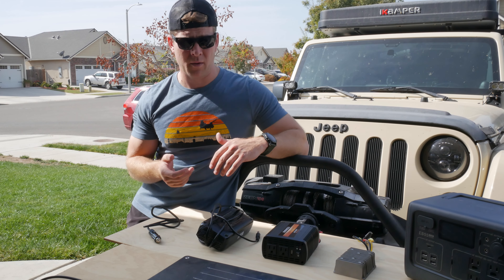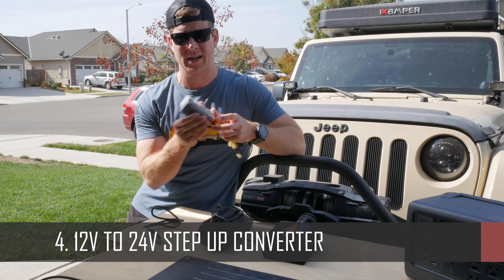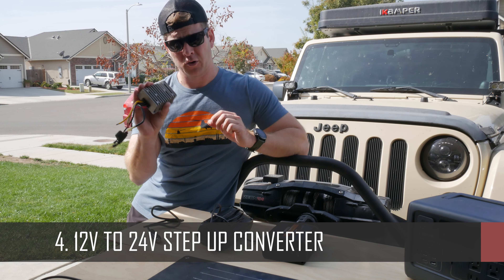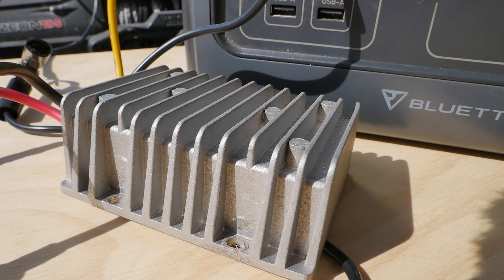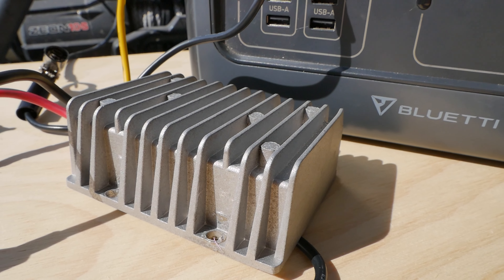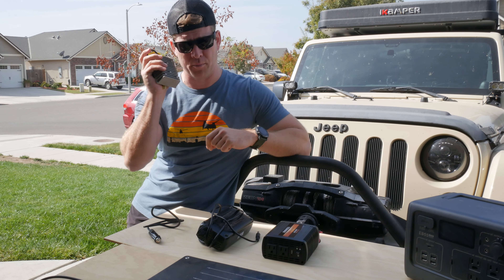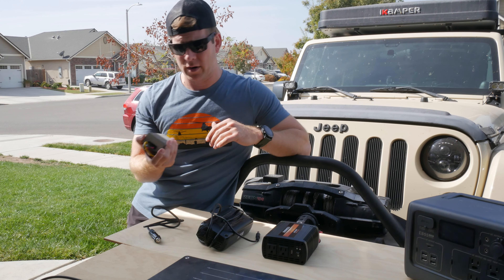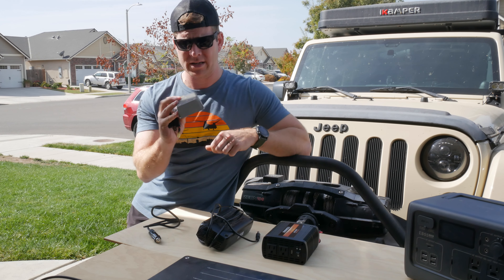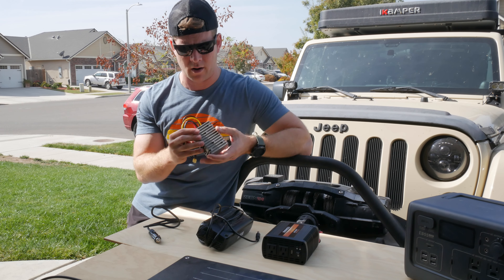Next is the one I'm most excited about and one that you've probably never heard of — it is a 12-to-24-volt step-up converter. What's really cool about this is it basically takes 12 volts from your battery and up-converts it to 24 volts. We're going to see what that does to the charge current. I'll plug this into the battery by way of the circuit breaker and plug the other end into the Bluetti and see what we get. This retails for about $25 or $30 on Amazon, so also pretty inexpensive.